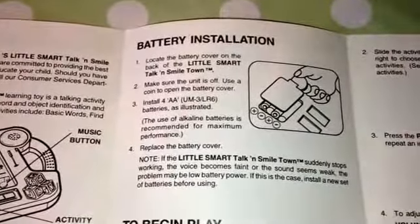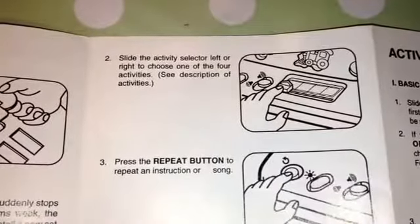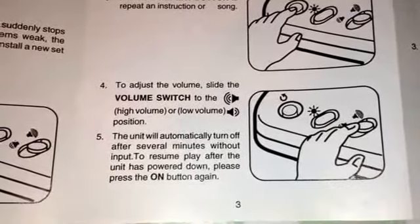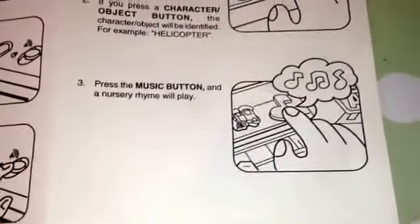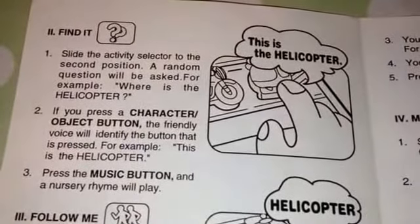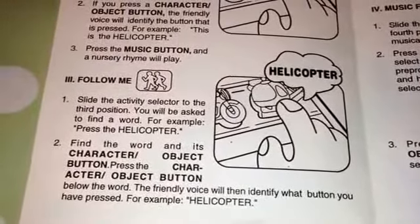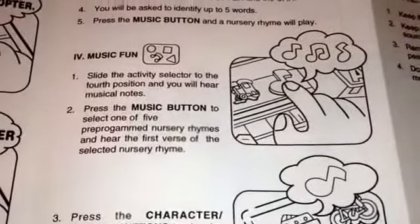Let's check out the rules and instructions so you know how to have a go yourself. And here are the activities: Find It, Follow Me, and then you've got some Musical Phone.